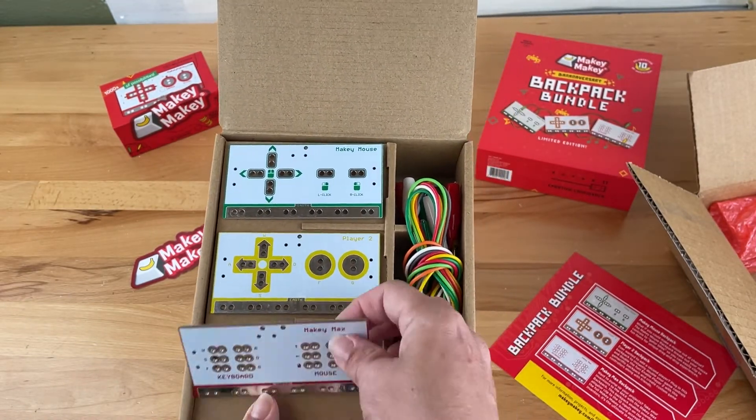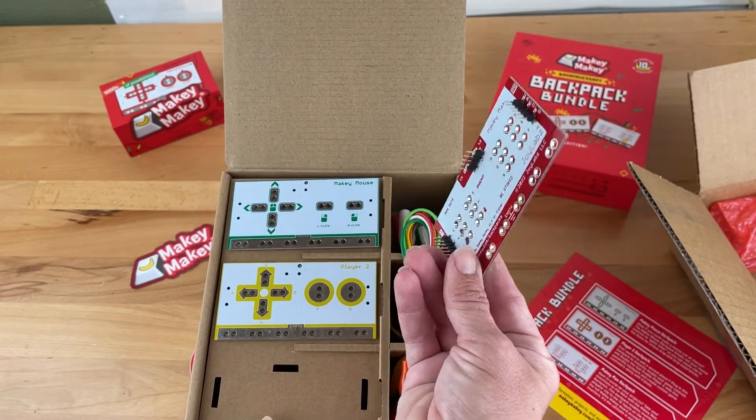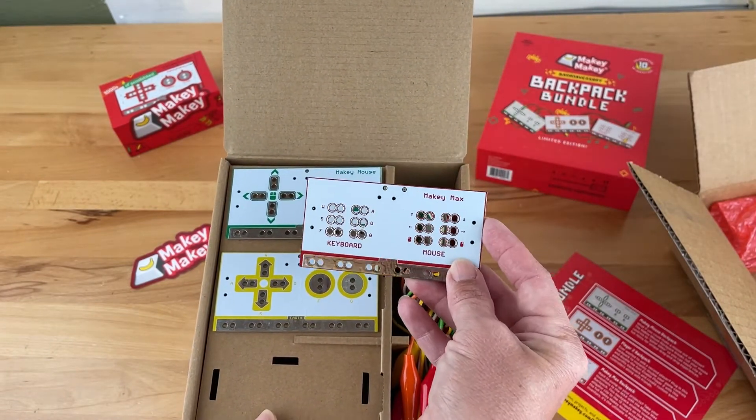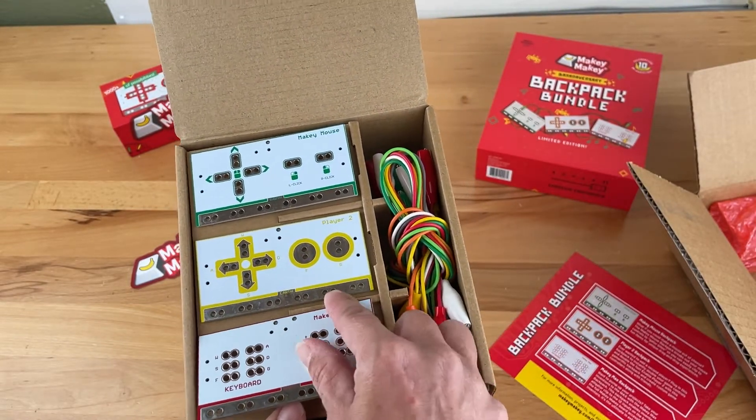The Makey Max combines WASDFG keys and the mouse controls into one backpack, making the full Makey Makey board accessible for all inventors. It's the ultimate in extreme inventing.